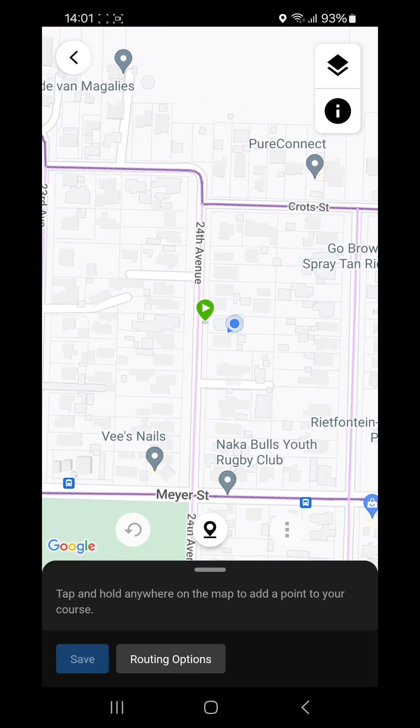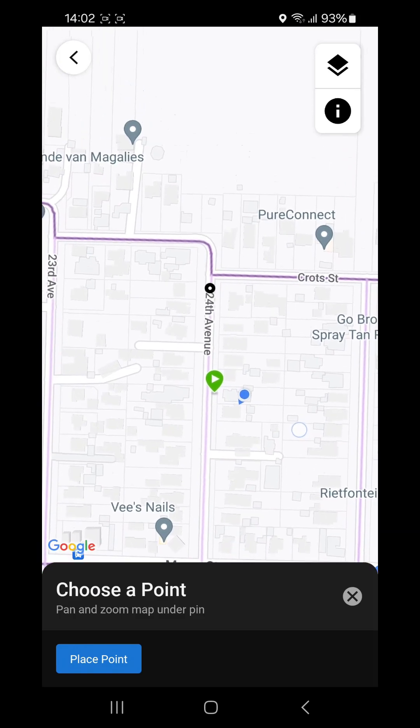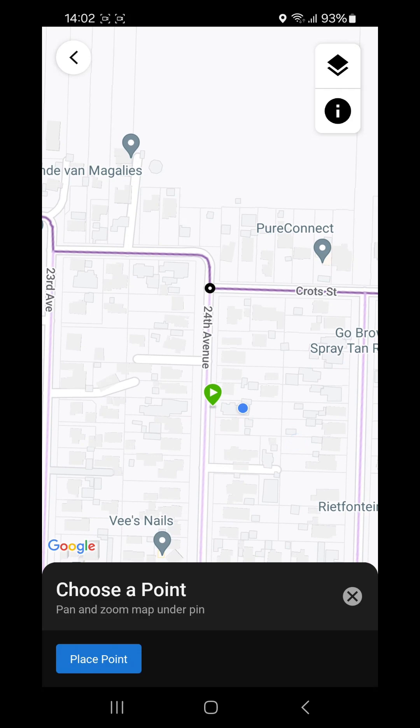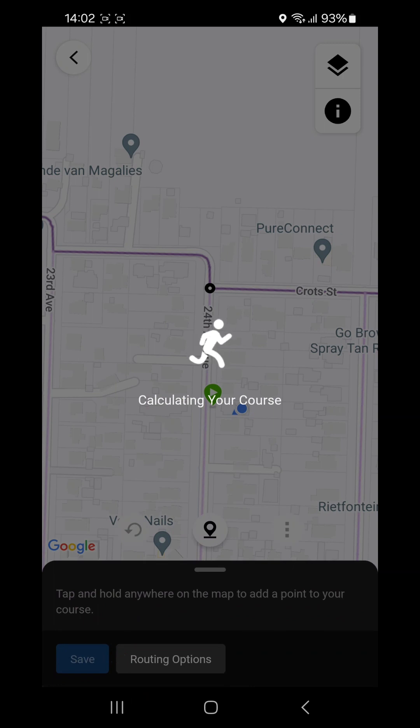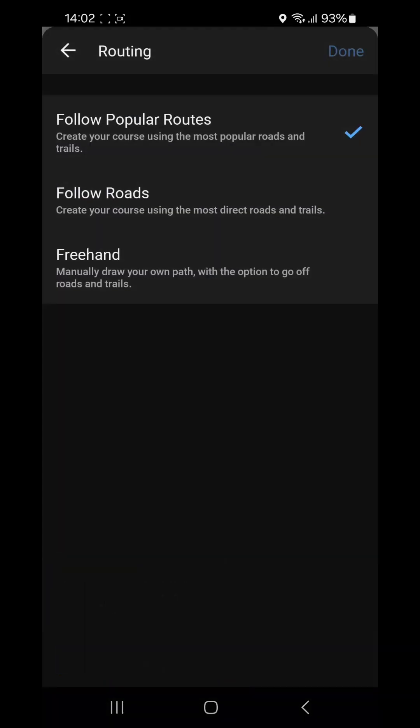There are two ways to create the custom course. You can tap and hold the next point you want, or use the little point button in the middle of the map which is more accurate. Press that point button and a small black-and-white dot appears in the centre of the screen. Move the map to place the dot on a street corner, then press 'Place Point' at the bottom left. Check your routing options — you can follow popular routes, follow roads, or go freehand.